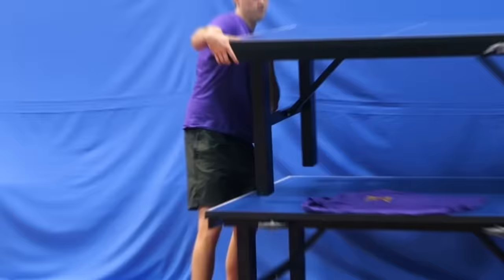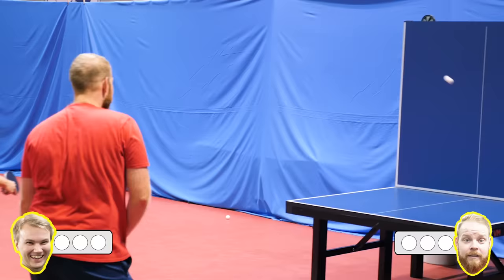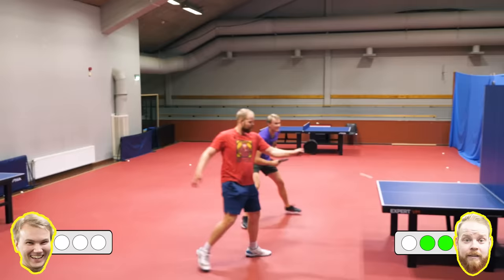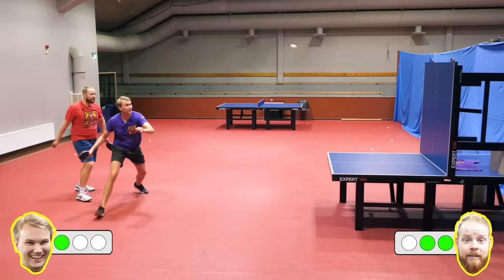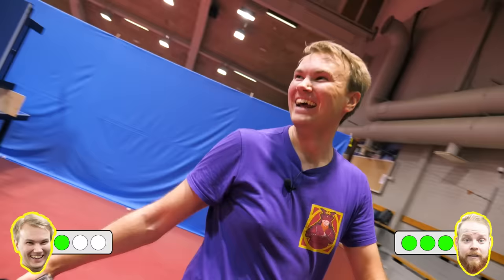Welcome to the Ping-Pong Squash Center. Game to three points. Let's play. I tried! Nice!